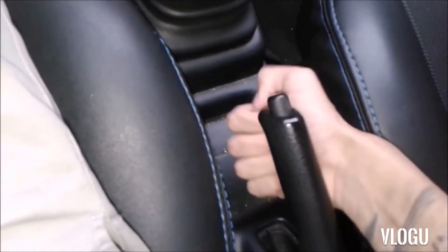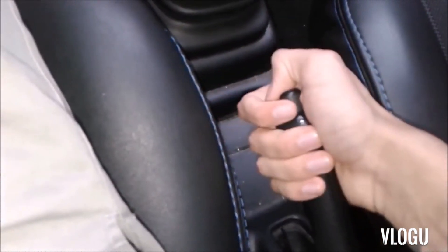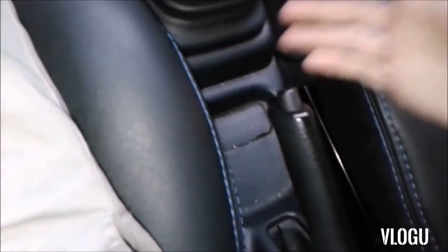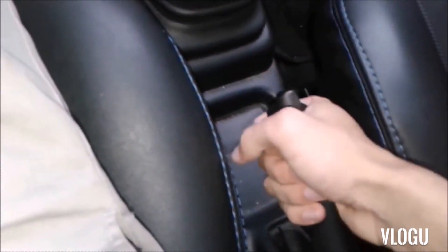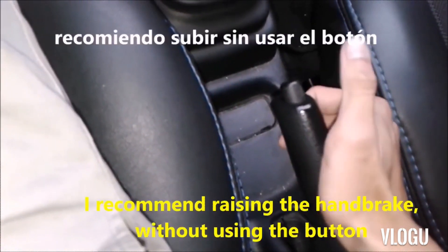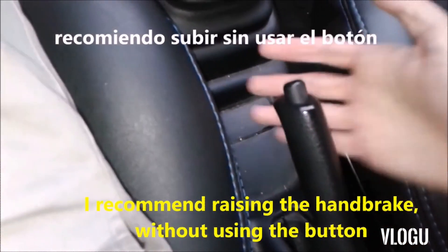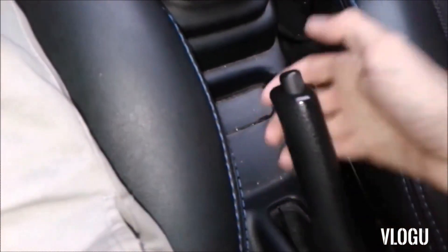Because if we raise the handbrake without pressing the button, it will lift higher, and when releasing the foot brake it is likely that the car is as secured as if we were pressing the button. Then the 2 forms are useful. But if you ask me which one I think is most effective, it is without pressing the button.